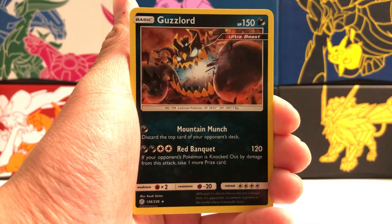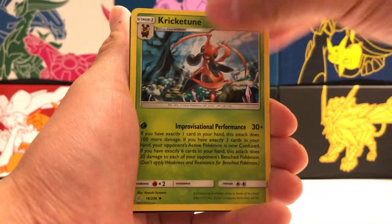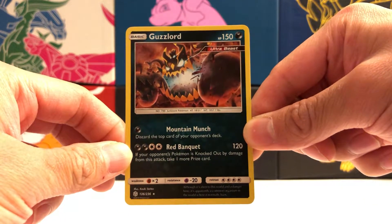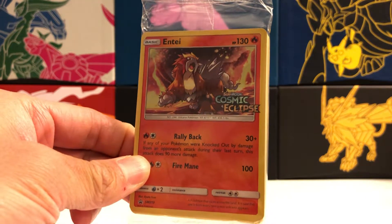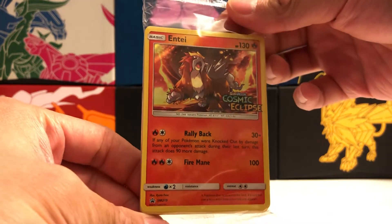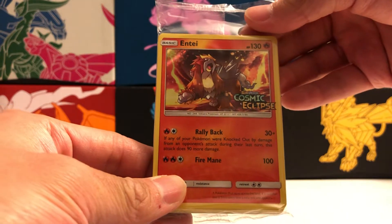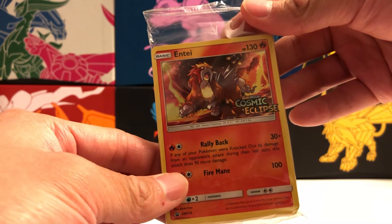A Guzzlord holographic rare — very nice. To recap, we got the Guzzlord holographic rare as our best pull from the packs. But really the highlight, at least for me, was the holographic promo of Entei with the Cosmic Eclipse stamp. These promo cards are usually given out at pre-release events, and it's really nice that they sell these so people who don't attend those events can obtain them. Definitely pick these up if you're interested in collecting the pre-release promo cards for the Cosmic Eclipse set.